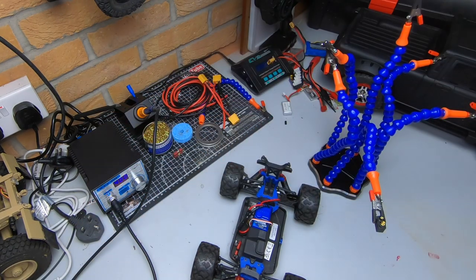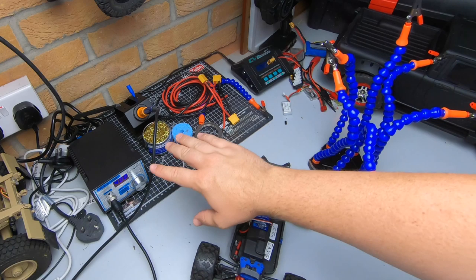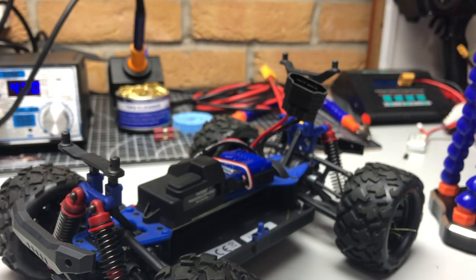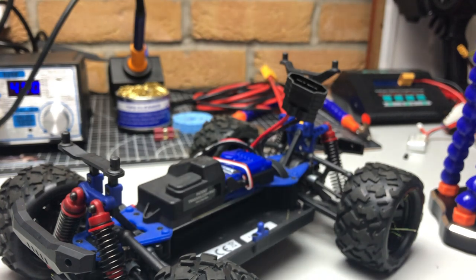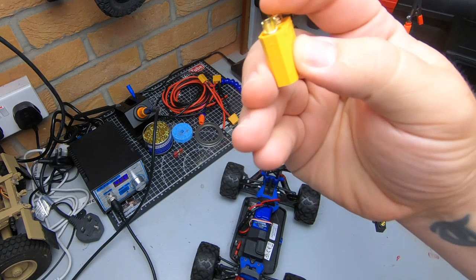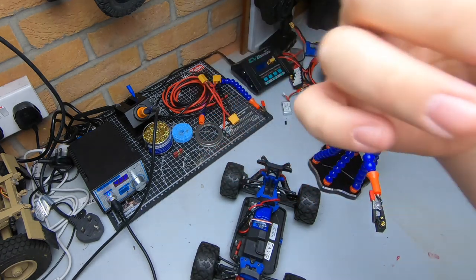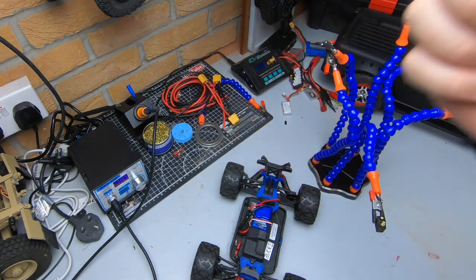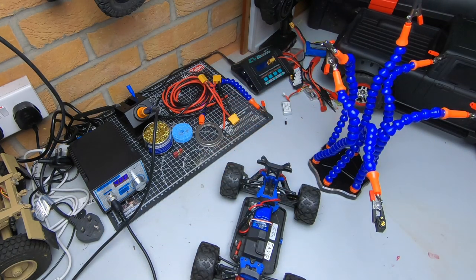Now we know what soldering irons we need. The reason I talk about wattage rather than temperature is that the higher the wattage, the easier the heat transfer is going to be. You could have a soldering iron that does 400 degrees, but if it's low wattage, as soon as you touch something like a big XT90 connector, it's going to absorb all the heat and the iron is not going to have enough power to keep that heat up. So wattage is the most important thing over temperature.